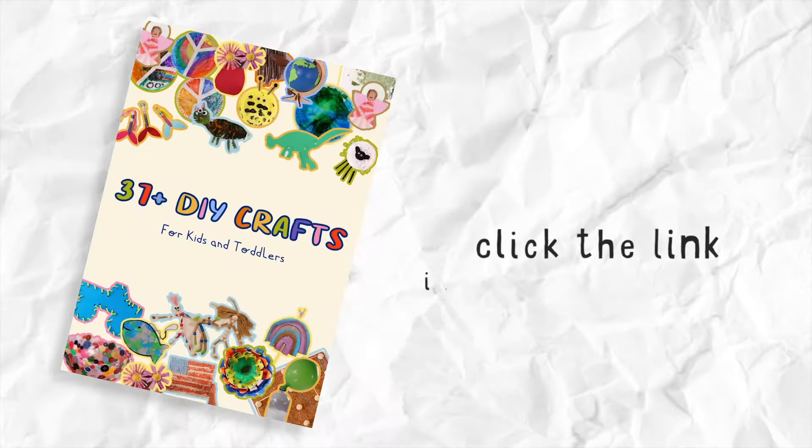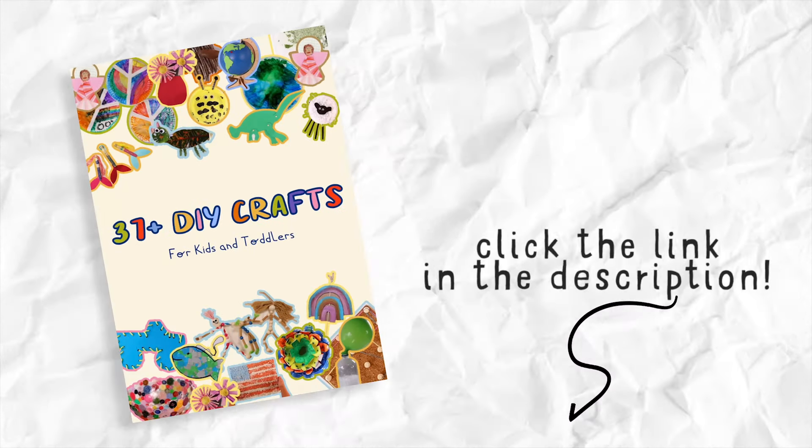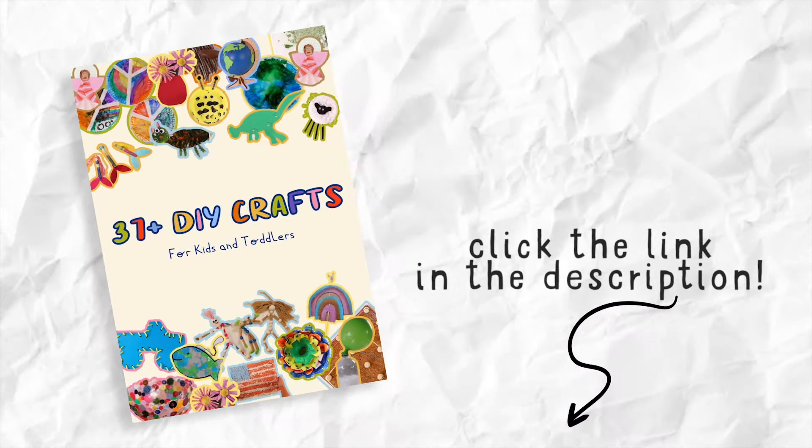Click the link in the description and get 37 free crafts when you subscribe to our newsletter.